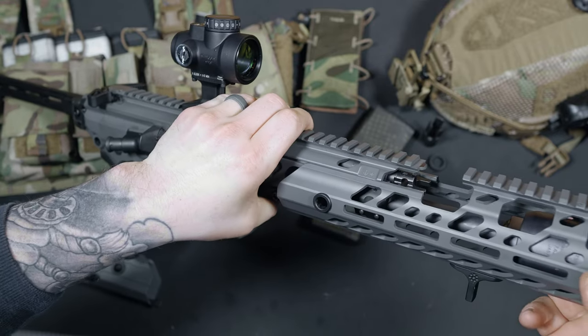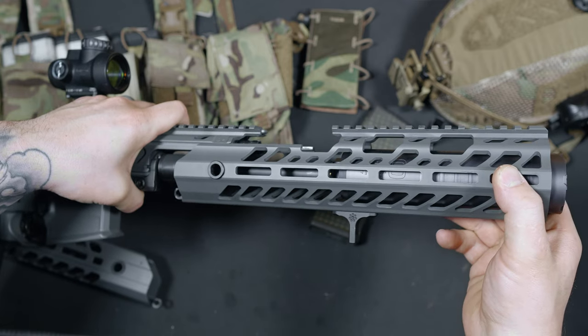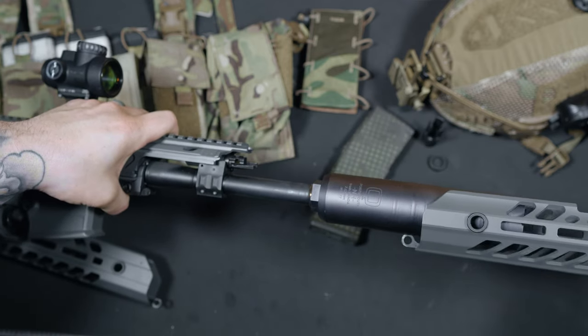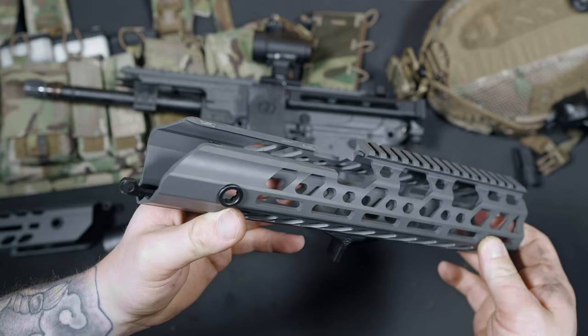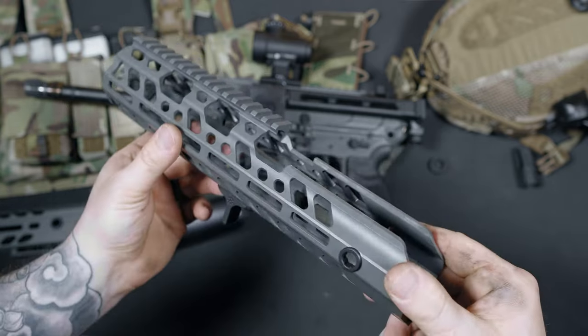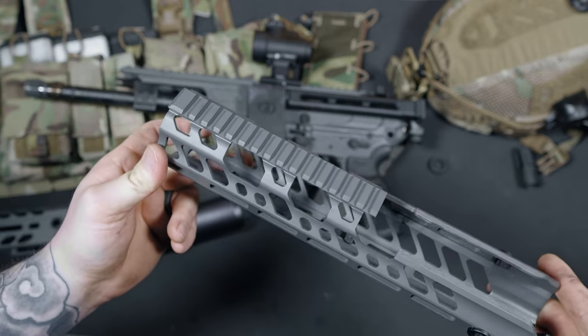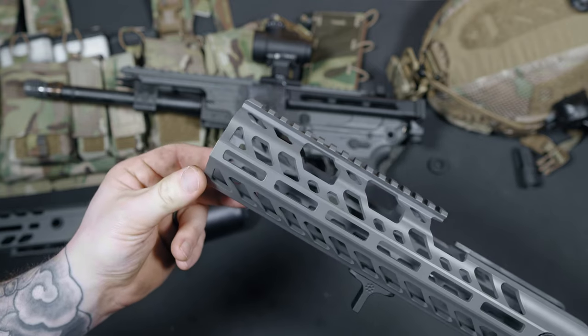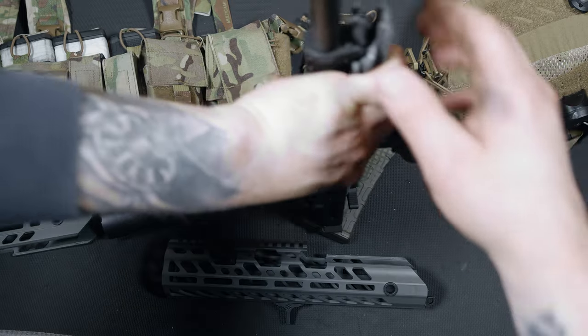Switching out handguards is pretty easy with the Virtus — simply pop the front takedown pin and slide it off. I had questions about how well a mounted laser would hold zero, and after a few hundred rounds with the DBAL I squared, the zero was still maintained. The way the handguard locks in on the upper side rails really helps keep it stable. This is in SIG's concrete gray finish, just like the rest of the Virtus — I think this color looks badass. Also built into the handguard are QD points, one on each side. The placement is perfect for me since I like running my QDs farther back on the rail.